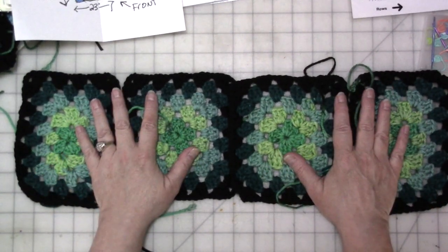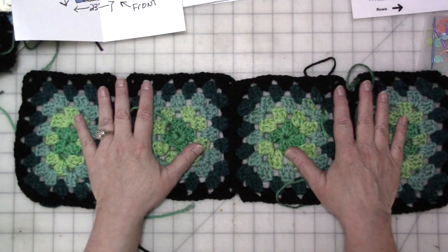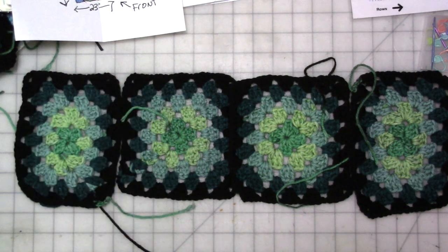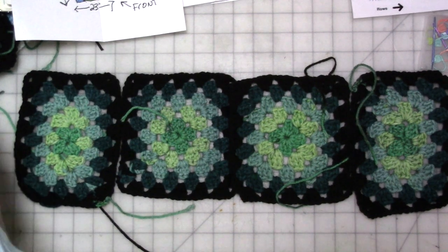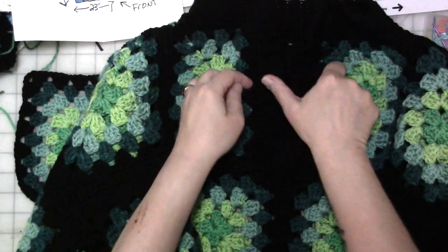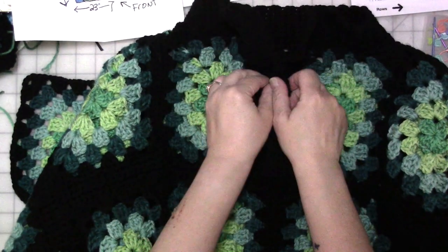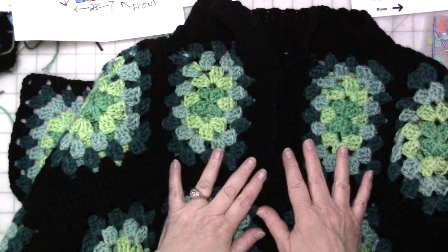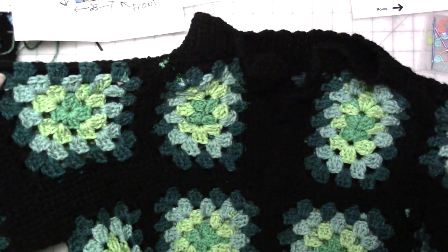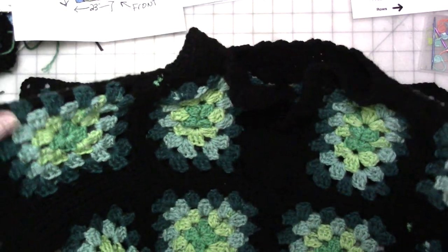For the front, I did two rows that way, and on the third row — which was the top row at the neckline — I decided I wanted to do a split neck. And I have the sweater here. I decided I wanted to do a split neck, and I knew the square arrangement I had wasn't going to work as-is.